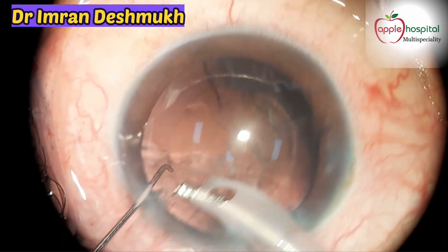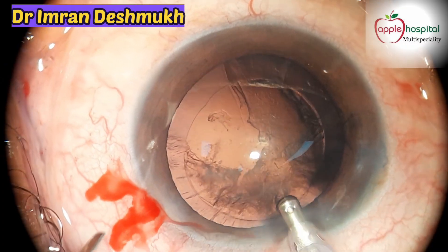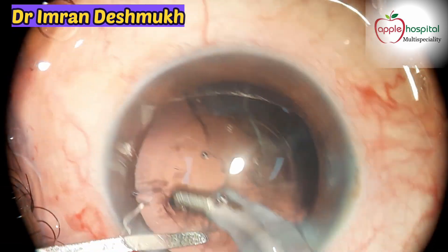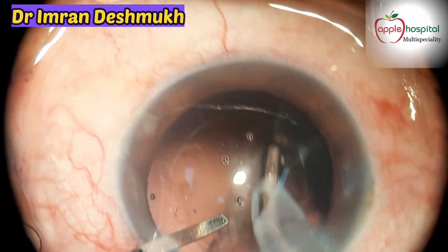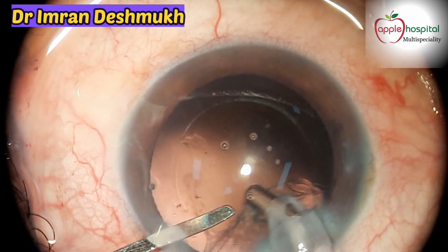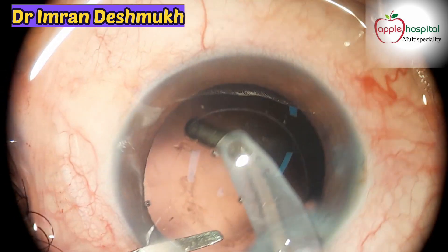I would not recommend juniors or fellows to do this — you need experienced surgeons for removing the cortex. Always use your irrigation-aspiration probe. Here we're using a coaxial I/A probe — see how easily the cortex is being removed. You need a swinging moment; the last part should be the sub-incisional cortical matter because that's the toughest part.